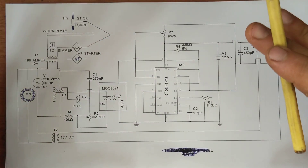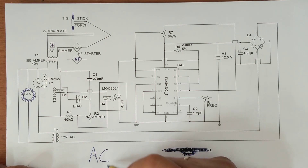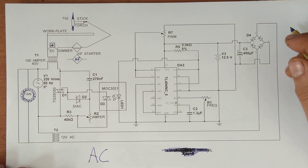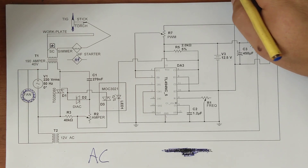This machine will be AC only — not DC, it will be an AC welding machine. AC TIG and AC stick. And it works fine — small, simple, easy to do.